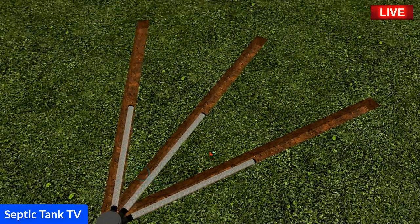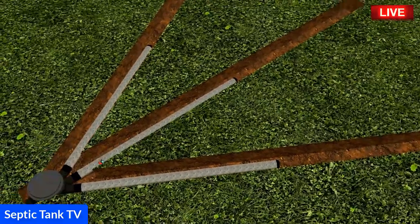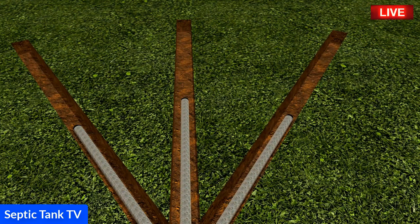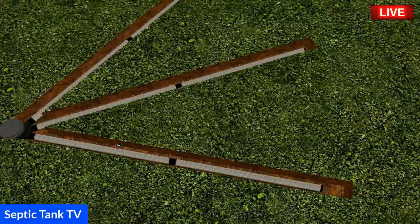You dig three trenches and literally just put a pipe into each one — it really is as easy as that. There's no shingle or gravel bed needed; they can literally just go straight onto the soil. You can then make each trench as long as you need to. The Easy Drain soak away kits are sized for the number of bedrooms you have.